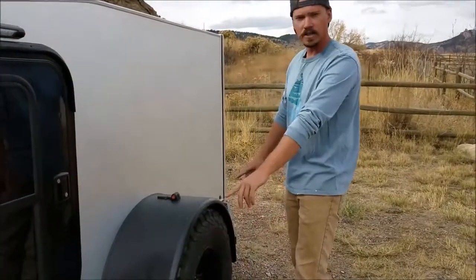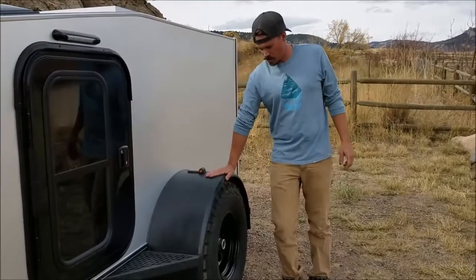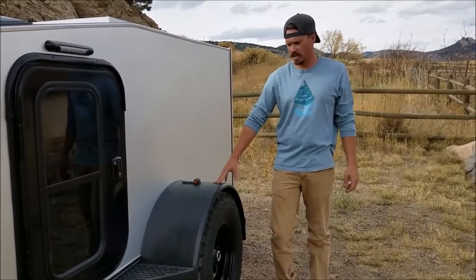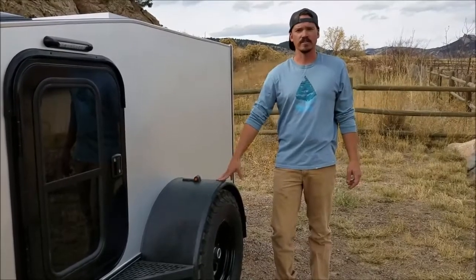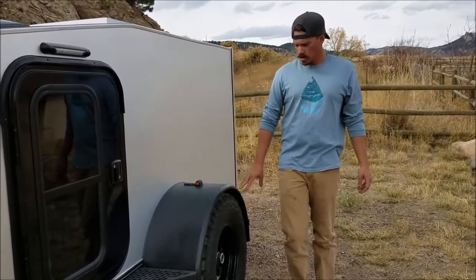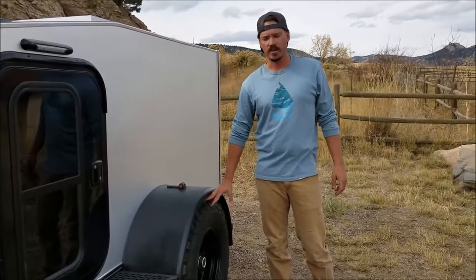On the XT model you get full fender steps, and for the suspension you get the Timbron independent axle-less suspension kit. This operates on a 3,500 pound system, with a 15 inch steel wheel with 31 by 10 and a half BF Goodrich all-terrain tires.